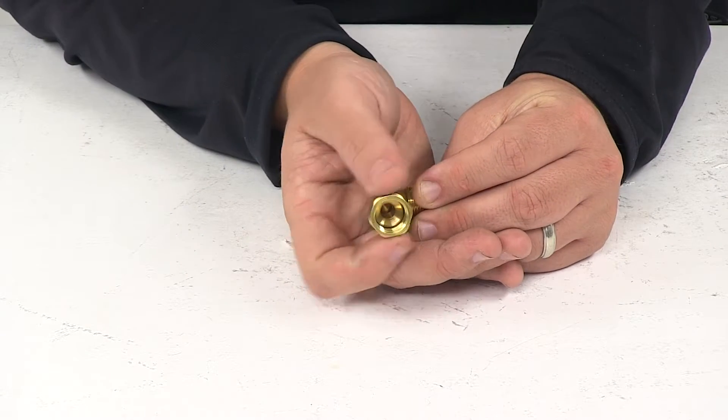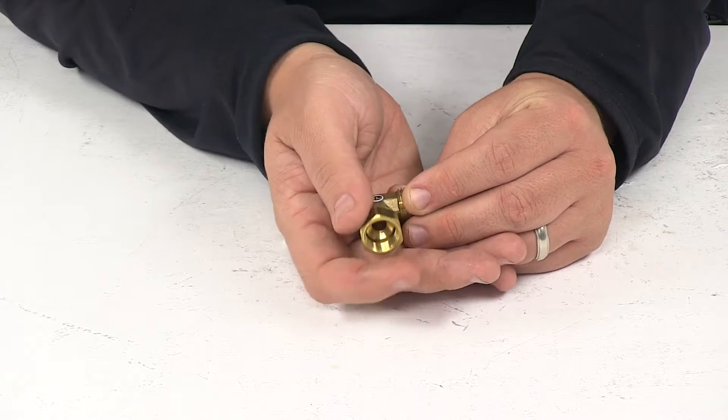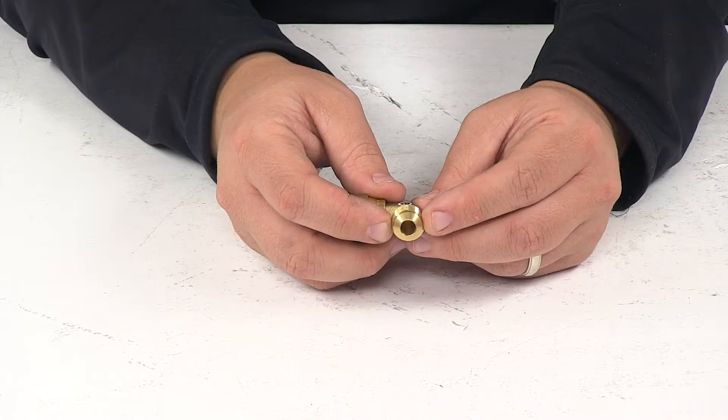The female side of the adapter has the ability to swivel — this is the 3/8-inch female SAE swivel fitting. The male flare side can remain rigid; this is a 3/8-inch male flare fitting.